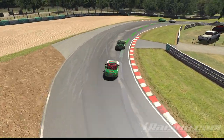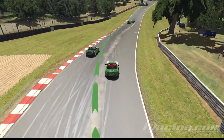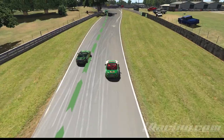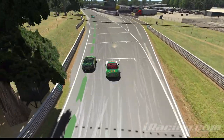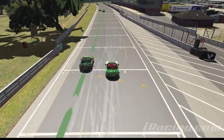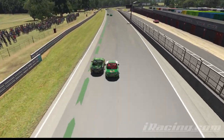You can see right there he's starting to slide. I'm not quite at the apex, but the late apex did enough that I got a quite good drive off that corner. Now I'm gaining speed on him, which down this kind of curvy, pretty long straight ends up paying dividends for me getting back up next to him.